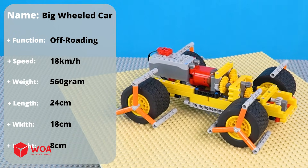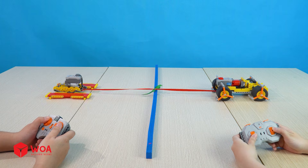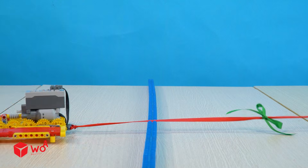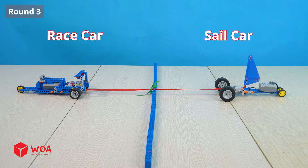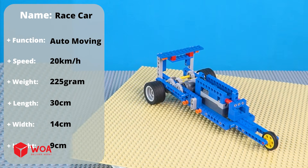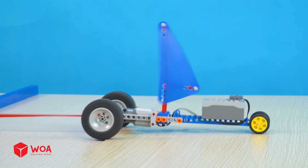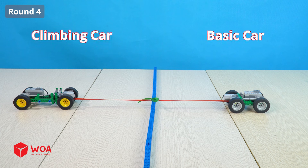Round 2: big wheeled car versus unwieldy car. Are you ready? 3, 2, 1. The winner is big wheeled car! 3, 2, 1. The winner is race car! Round 4. Are you ready? 3, 2, 1. The winner is race car!